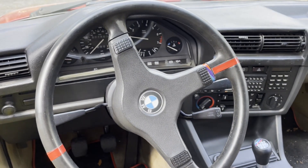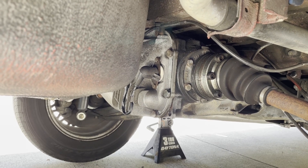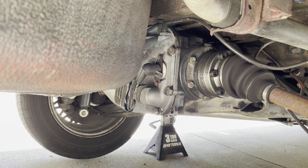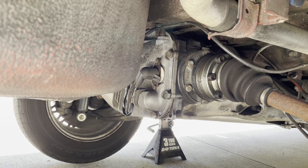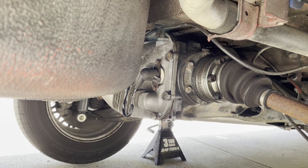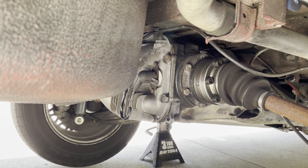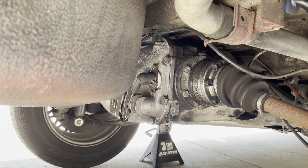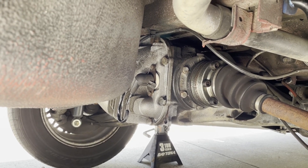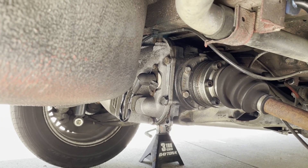Now that we're up under here with the back of the car jacked up, you can see right there in the middle of the screen on that diff there's a white disc kind of thing and then there's a rubber boot on top of that — that is the speed sensor on this particular model of BMW. There are two bolts, I think they're 10 millimeters, we're going to pop those out and disconnect the wire.